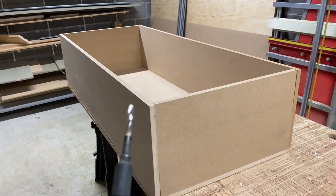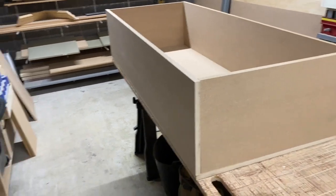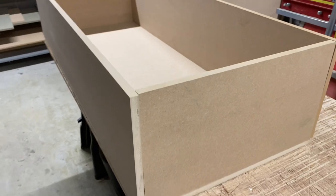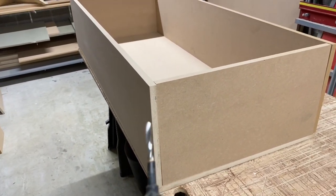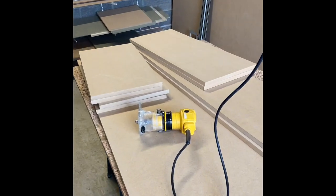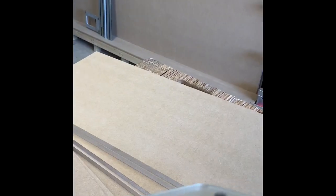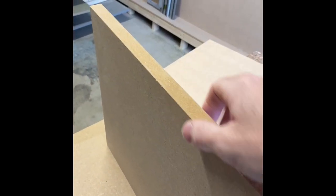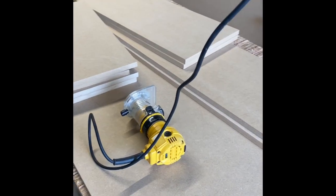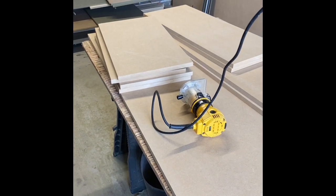The confirmat screws do take a bit longer because there's so much material to take out. I paid about £20 for the Trend bit. A friend told me to drill a 4mm hole first to take out the waste, then use the confirmat step drill bit - that does speed it up. Before assembling and cutting pocket holes, I'm going to round over all the faces with a 3mm round over bit, sand to 120, then apply MDF sealer on all the edges. Even though it's not being painted, the sealer gives a smoother finish.